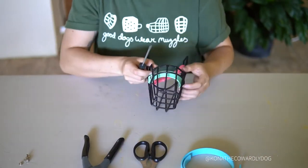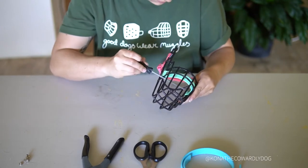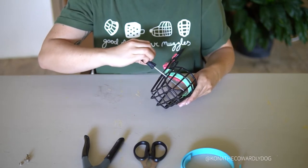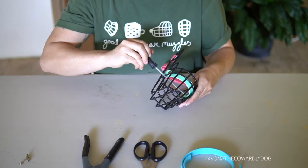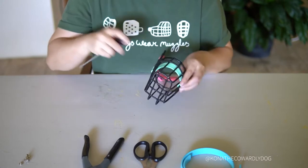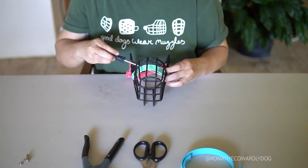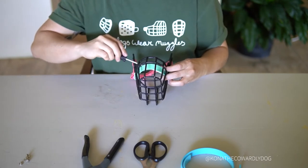Here I already have a biothane noseband on this muzzle, so I'm just unscrewing the Chicago screws to remove it. If you have the regular noseband on your muzzle, you have two options: you can just cut off the noseband if you know you're not going to want to use it again, or you can drill through the rivets if you wanted to try to use that noseband again in the future. It does take some time to drill through the rivets, but just be patient and you'll get there.